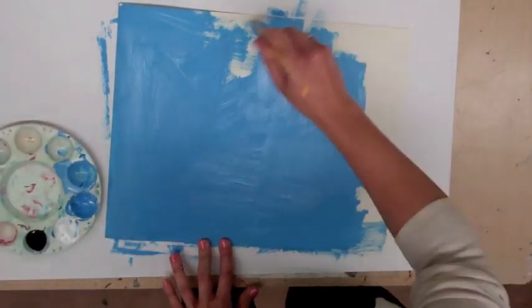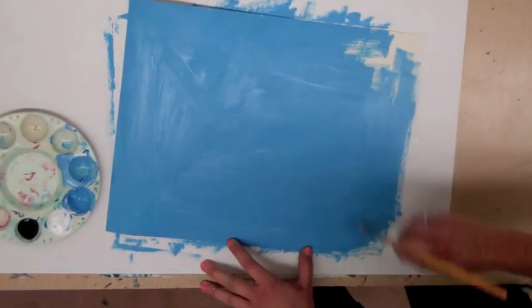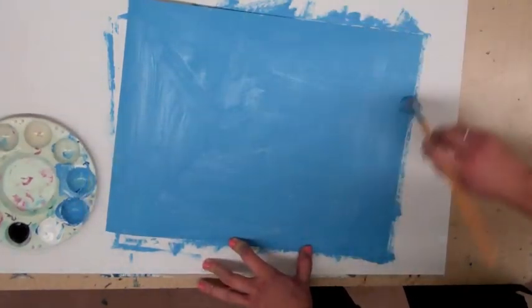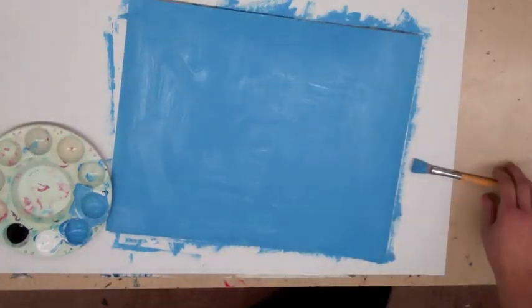Cover your entire paper all the way to the edges in this color. This is going to be your background color, so it might show through in some parts of the painting. Make sure there are no white spots or poster board showing through.